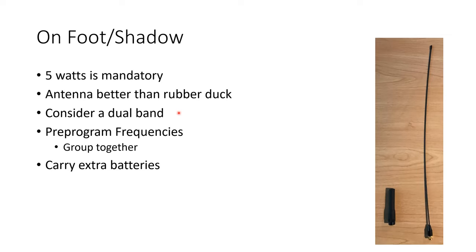Always carry extra batteries. If you think you can get through the day on one set, carry two. If you think it'll take two, carry three. Always have enough so that if you get really busy you have more batteries than you thought you'd need. There's nothing worse than running out of batteries during an event — that will put a hole in the coverage you were providing.